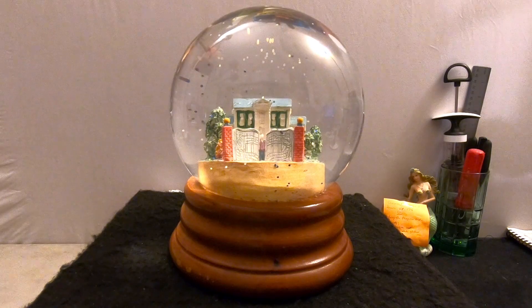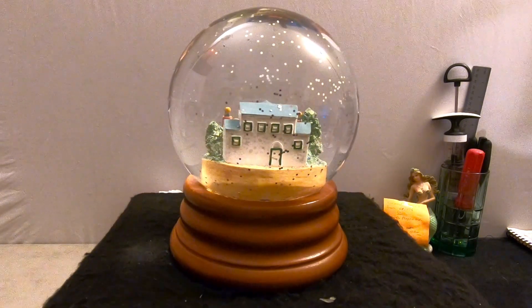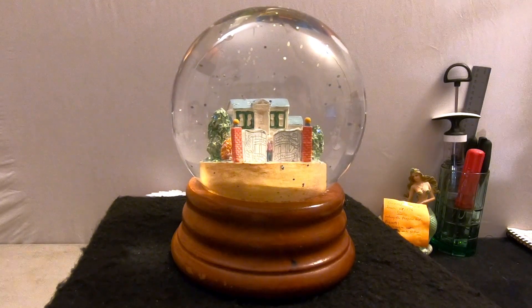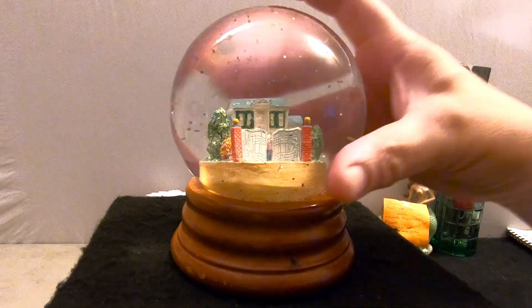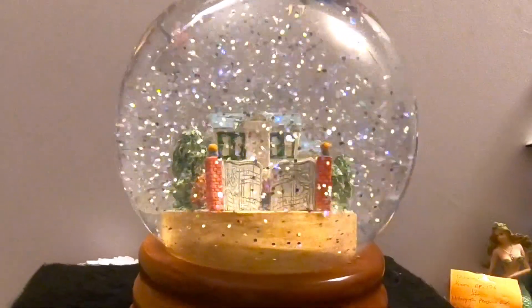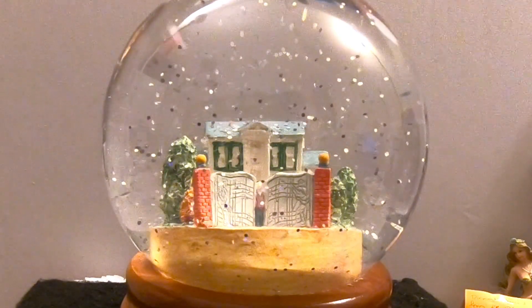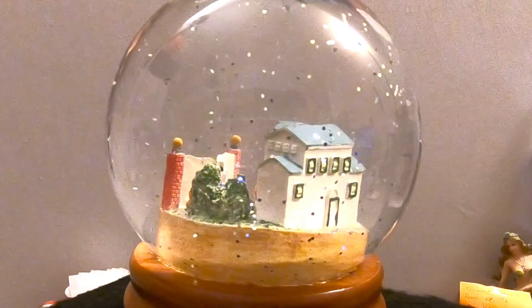There it is, all finished — looks pretty good. There's Elvis standing at the gates, you can see him clearly. The figurine is nice and straight again, the grounds everything looks good, the base looks good. We put in 30% glue, some silver and glitz glitter. There's no music box, so we don't have any music, but let's shake it up and see how it looks. There it goes — the glitter is falling at a good rate, not too fast, some of it hanging out for a bit. That looks pretty good.